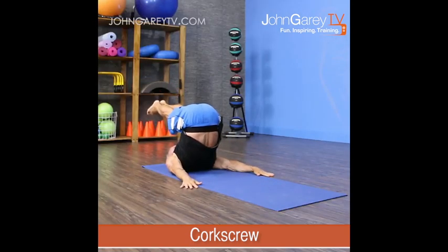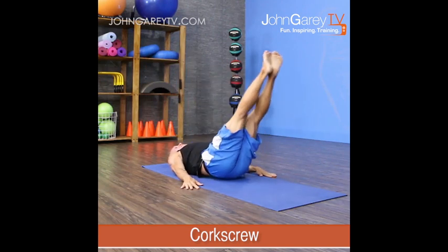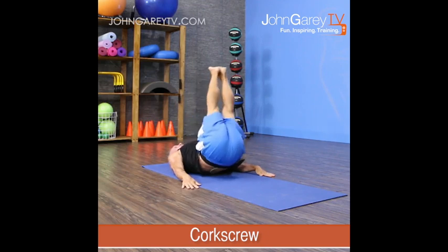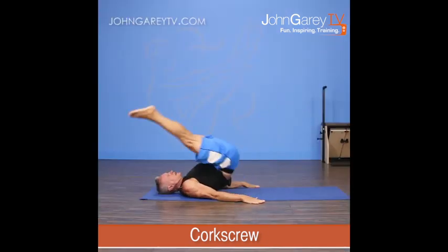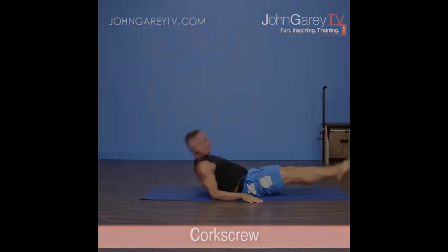Now, it's supposed to be more fluid than that. I would exhale down and around, inhale back up, exhale down and around, rotate, rotate, and pull it back up to the center. On the last one, I roll down through the center of the spine.